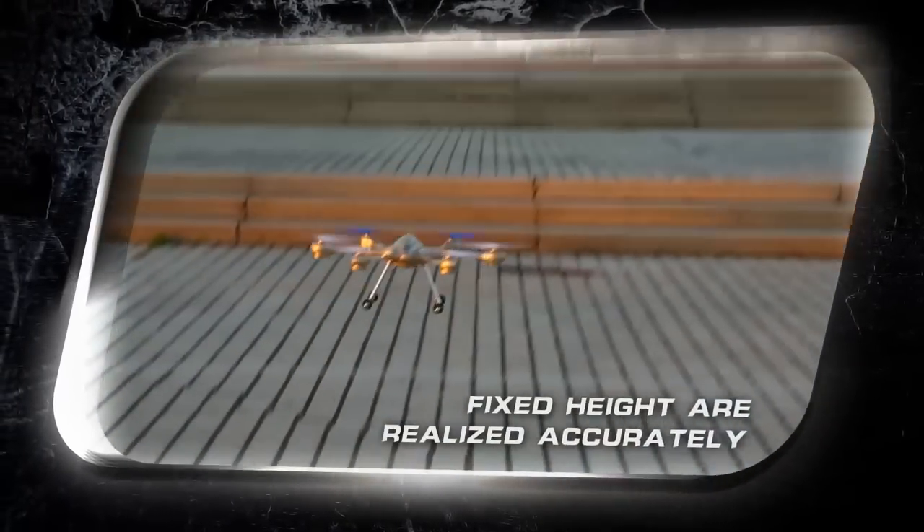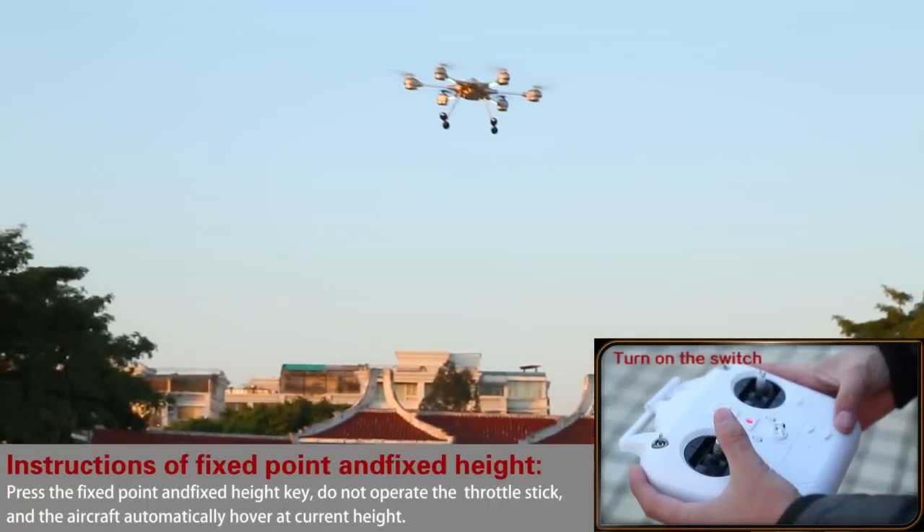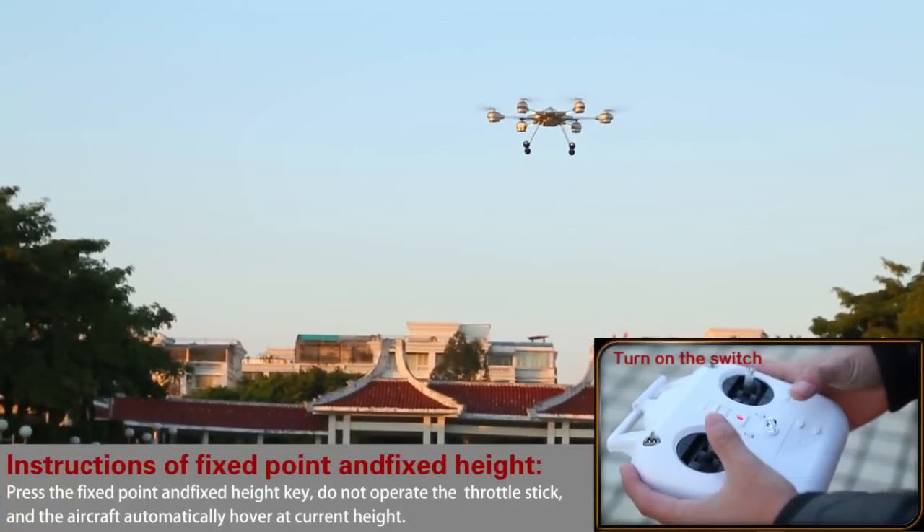An air pressure sensor is built in, and fixed-point and fixed-height are realized accurately, achieving the optimum stable hover effect.